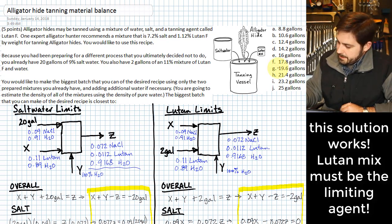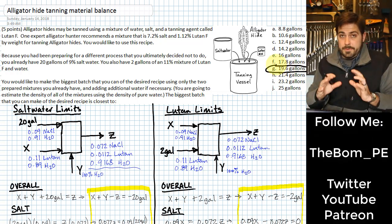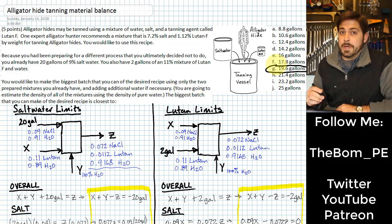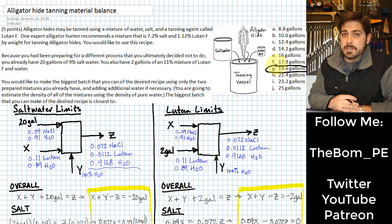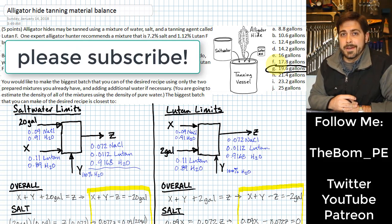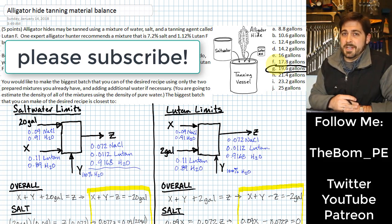And it looks like 19.643 gallons is one of the answer choices. This should be very helpful to you as you think about your alligator hide tanning operation, so you can avoid paying the taxidermist. If you'd like to thank me, go ahead and leave a comment and subscribe to my channel.